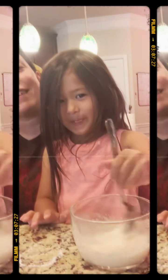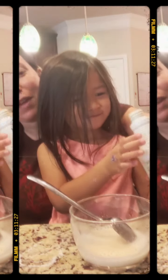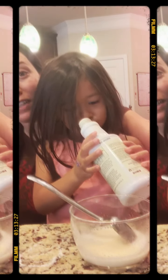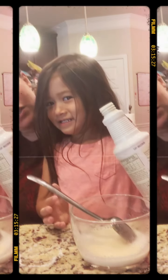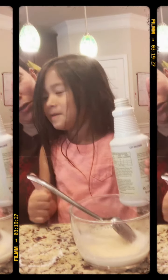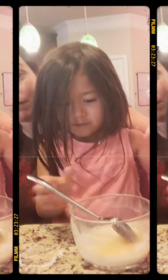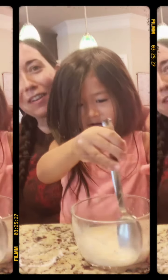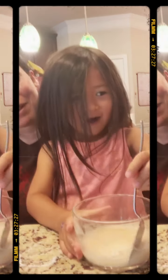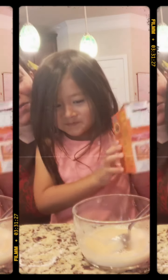Super easy — all you need is Thieves household cleaner, baking soda, and water. If you guys don't have the cleaner and want to try it, just drop a comment and I'll send you a sample. That's our DIY soft scrub for today — see you later!